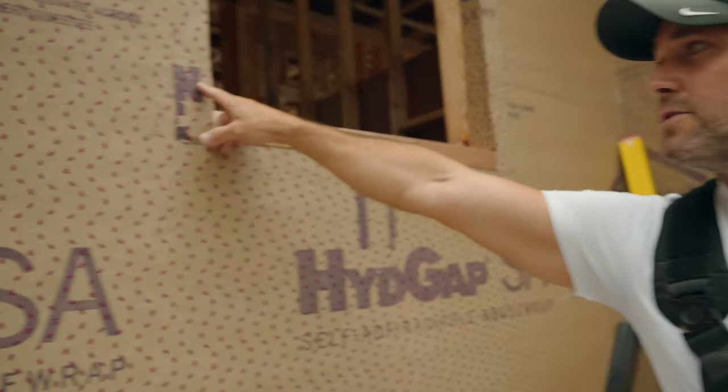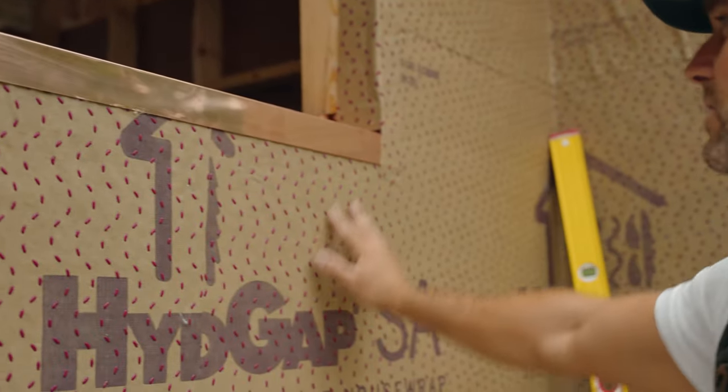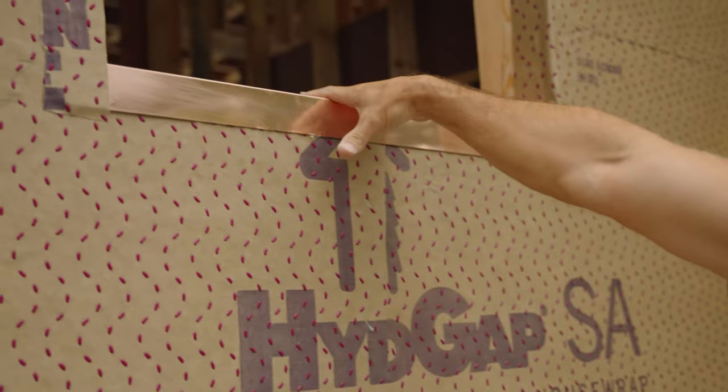One other note is that we do put a sealant behind the edge of this flange here to make sure any negative pressure isn't pulling air inside.